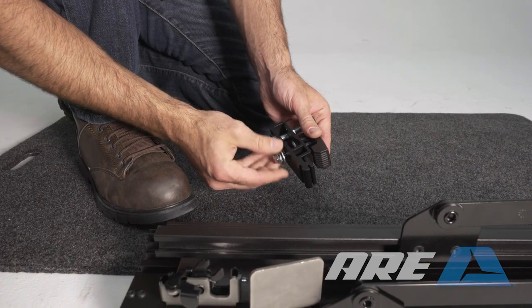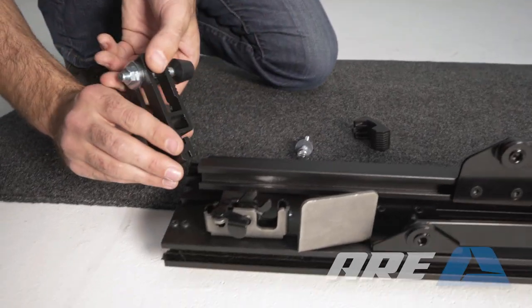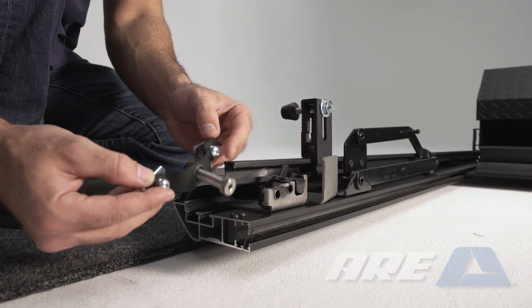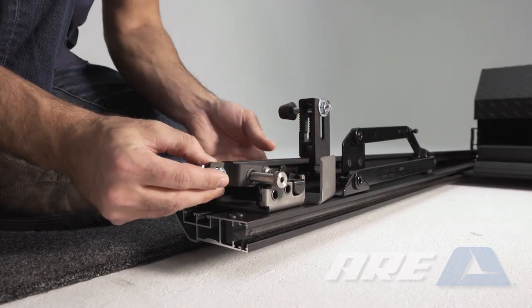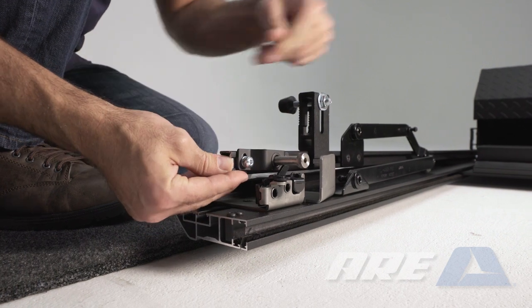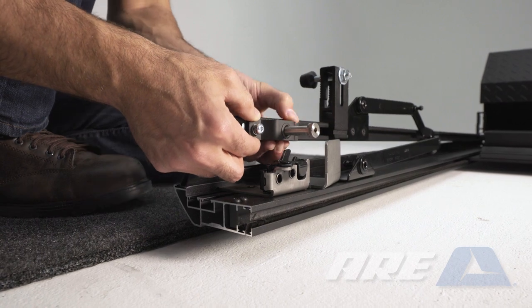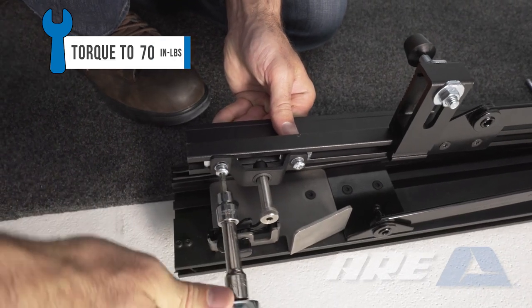Locate the two rear clamps. Separate the two portions of the clamps by removing the bolts. Slide one clamp onto each lower rail. Install the strikers — slide the two tabs on the striker into the channel on the lower rail. Align the striker with the catch on the upper rail. Test the catch and adjust as needed. Use a T30 Torx to secure the striker on the lower rail.